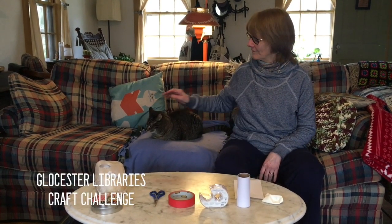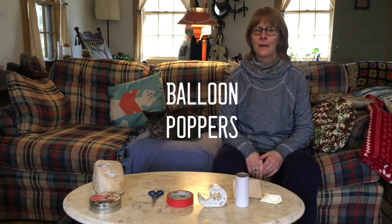Hi guys! Welcome to another edition of Gloucester Library's Craft Challenge. I have my friend Rose joining me today. Today we're making a very simple craft, but it's really fun — balloon poppers.